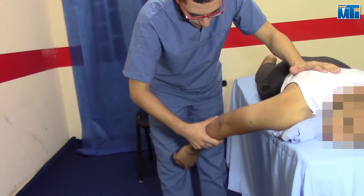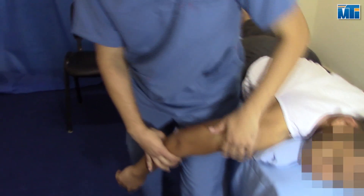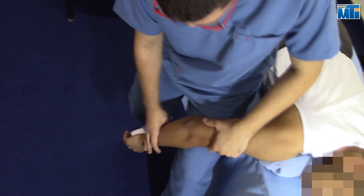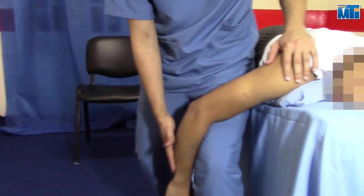Stand facing the top of the table with the leg closer to the table in a forward stride position. Support the patient's arm against your thigh with your outside hand. The arm positioned on your thigh provides a long-arm distraction.